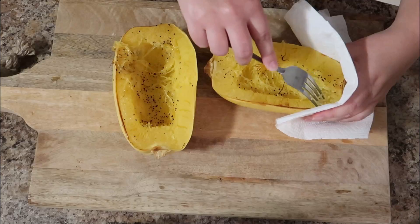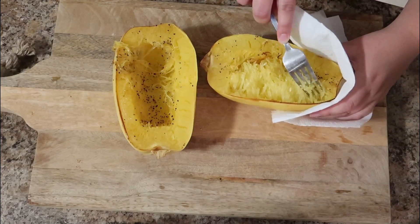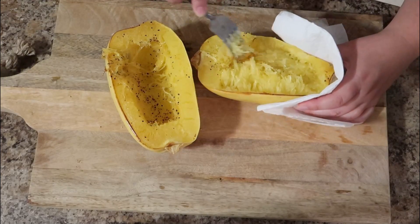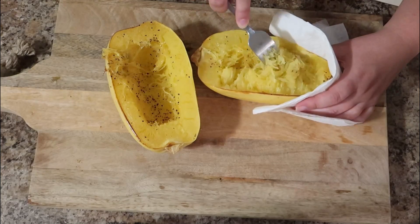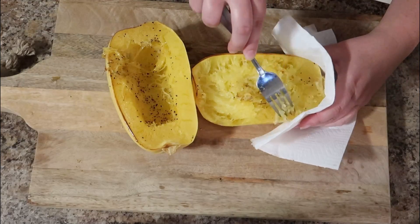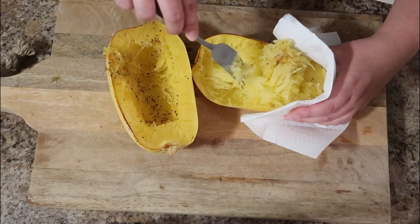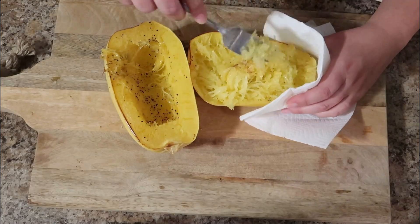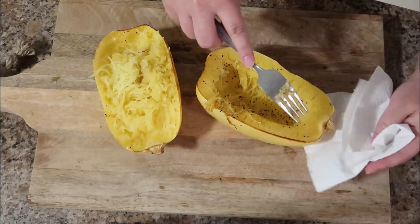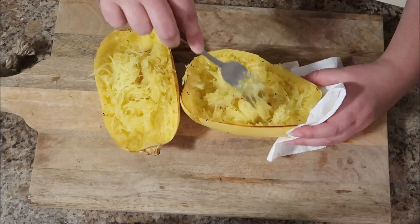Once the spaghetti squash has cooled for a few minutes, use a paper towel to get a good grip and then just use a regular fork to shred it. It falls apart — it is so tender. Make sure you go all the way down to the skin, because we're going to take all of those beautiful ribbons of squash and toss them into a separate bowl to put together our filling. There are so many different combinations you could do with this.